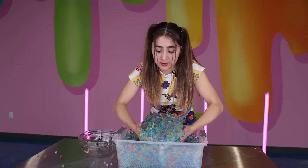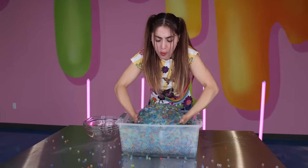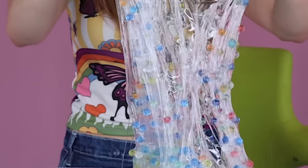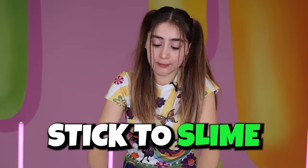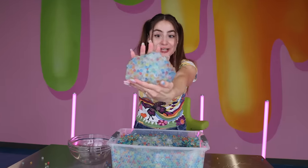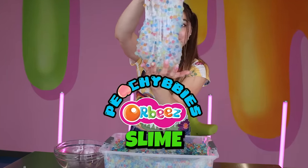I think I just might have made the biggest Orbeez slime to ever exist. So my prediction was half right — it's not entirely full of Orbeez but they do stick to slime. I think this is a success. We just made a new slime. This is the Peachy Babies Orbeez slime. Would you buy it?